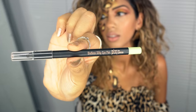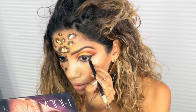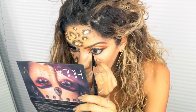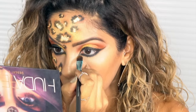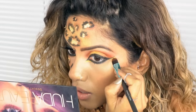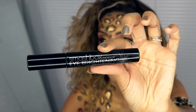I'm going in with my pencil liner from Pixi, applying it on the inner waterline and right underneath so it's nice and dark and dramatic. Then I'm going back in with the lighter shade Desert Sand to smudge everything underneath and make it softer. For some detail, I'm adding a little bit of gold to the inner and outer edge of the wing.